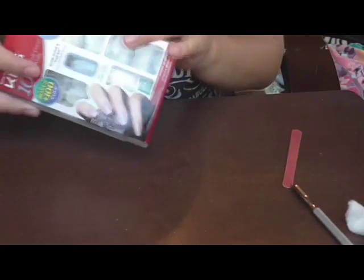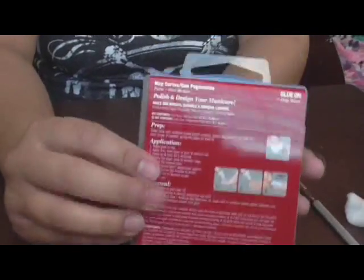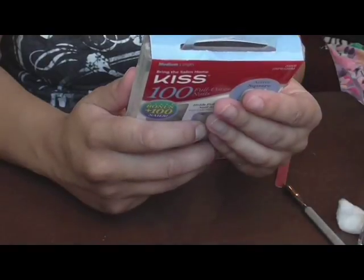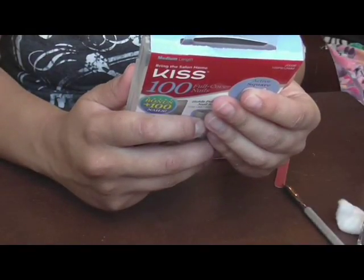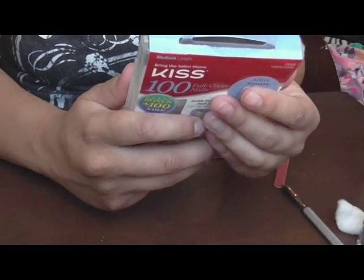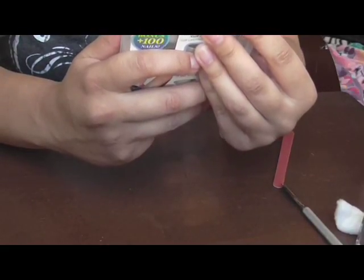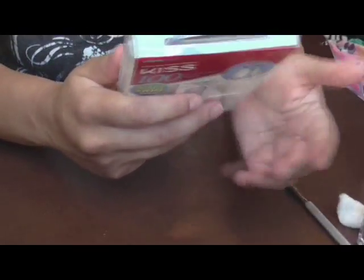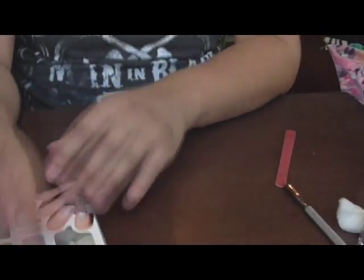Let's see what the directions say — they're on the back. It says prep: clean your nails with acetone polish remover, select the correct nail size for each finger, and if needed, gently file each side for best fit. I'm going to follow these directions because when you file your nails, the fake nails stay on a lot longer.